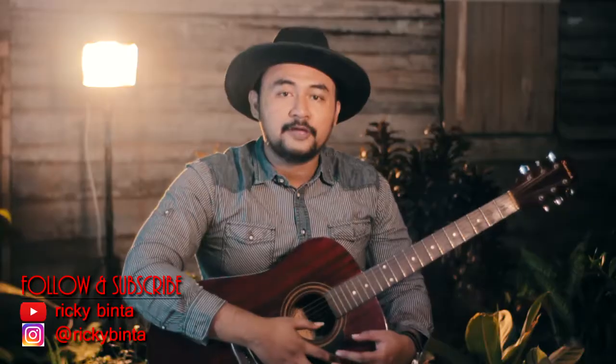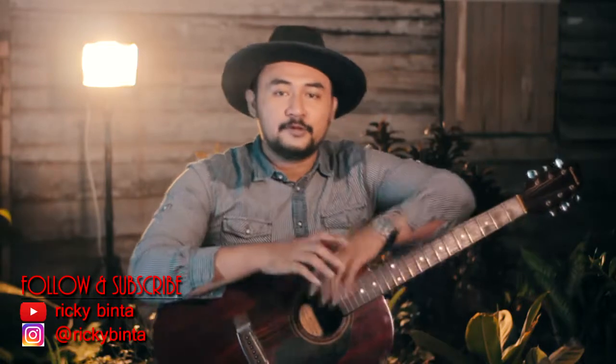I will not waste your time. Please support me with your comments, likes, and subscribe, because I will continuously upload videos here. Happy practicing, happy singing, and play your guitar. See you again on my next video — cheerio!